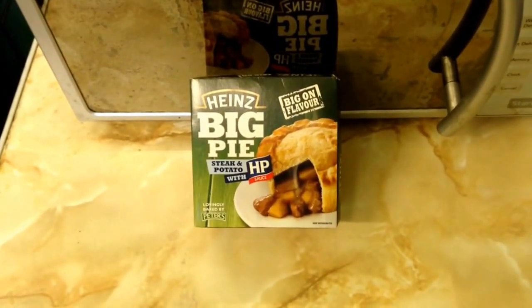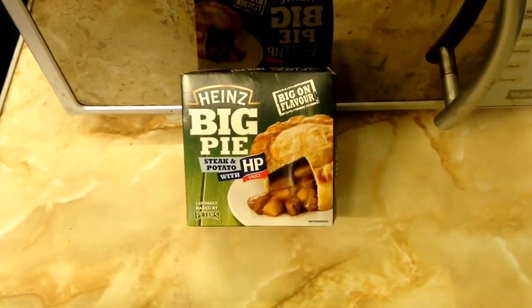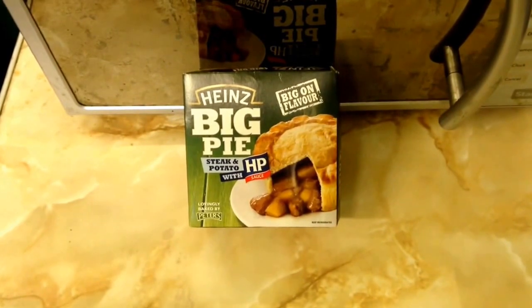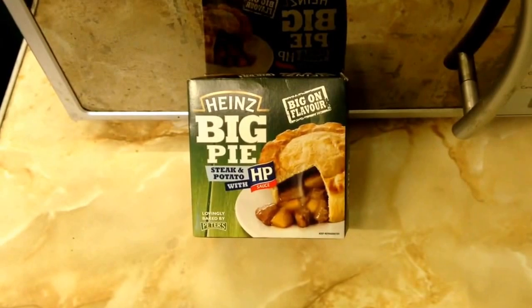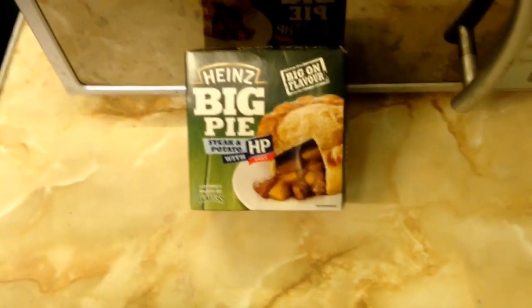Hello again everybody and welcome back to Food Review GB. Today I'm not actually going to be pausing you — something's gone a little bit messed up with my YouTube capture app which allows me to pause, but I've just got you on the iPhone standard now so I hope that's okay. I haven't done that for a while.